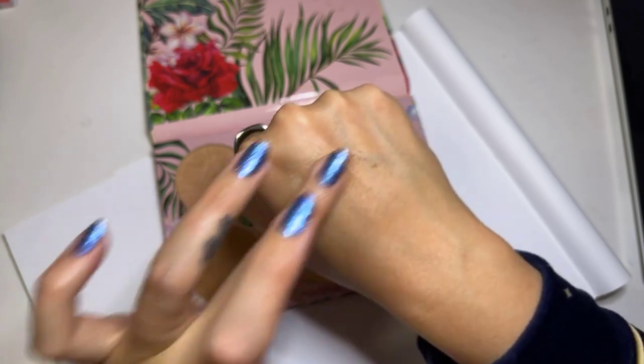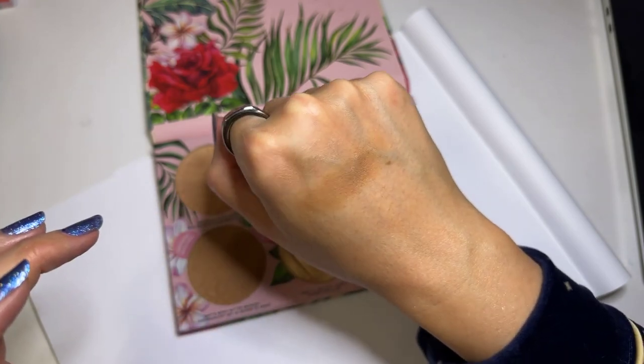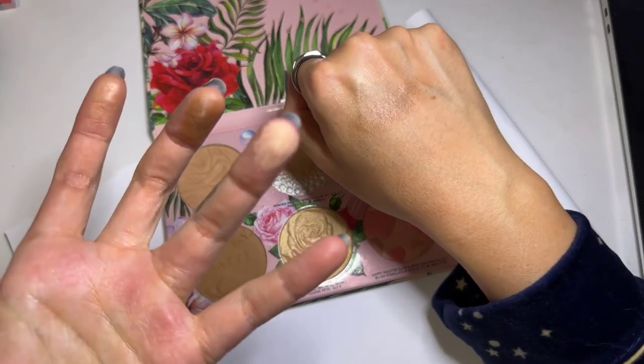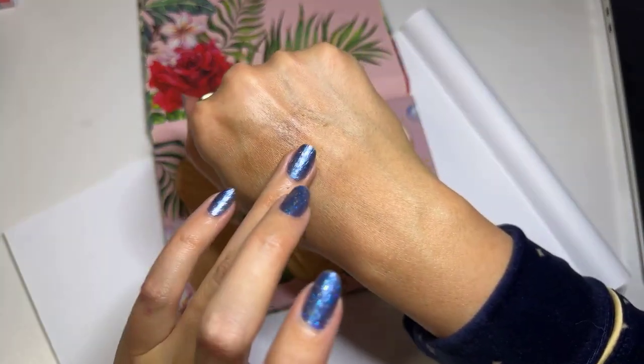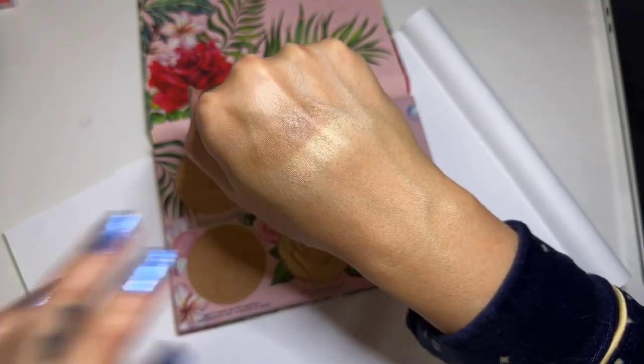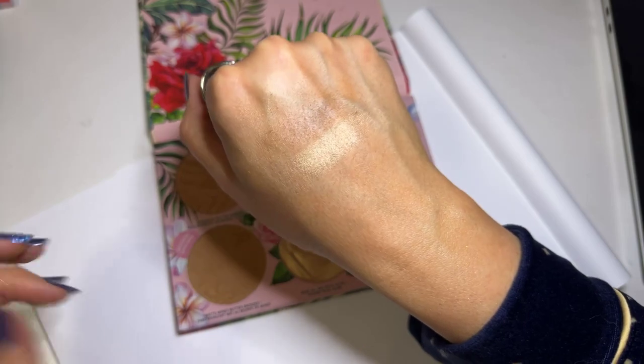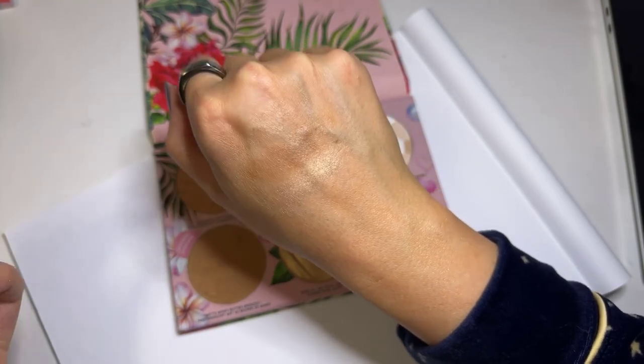I love the smell of this — it smells like summer, that's the best way I can describe it. Here we have the Mineral Glow Powder. This is a subtle highlight — not going to be like a bling-in-your-face highlight. This is the kind that just looks like the sun just kissed your SPF cheeks.